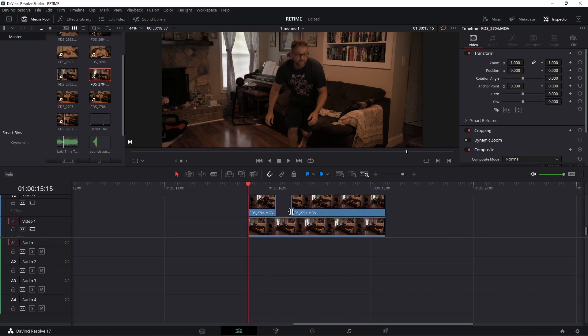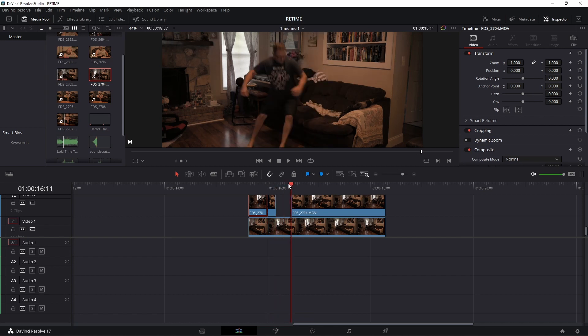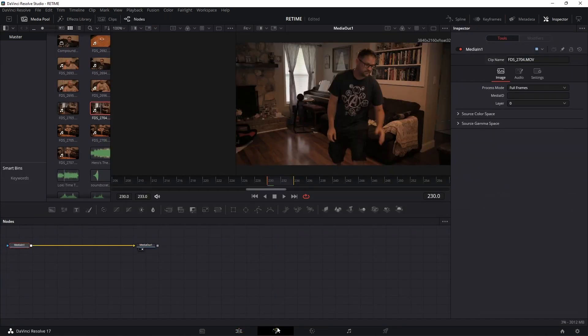Starting with the first clip, go to the end and go back four frames — one, two, three, four — and put a cut there. Then go to the beginning of where your actor reappears and go forward four frames — one, two, three, four — and put a cut there.